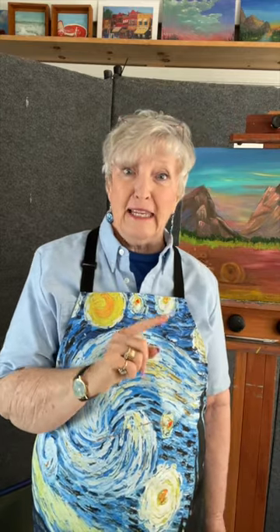You can get a planner for your painting future in the first link in the description below, and it will help you plan out your future painting. Let's paint together again real soon.